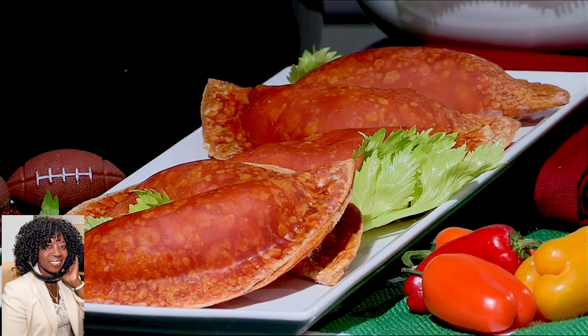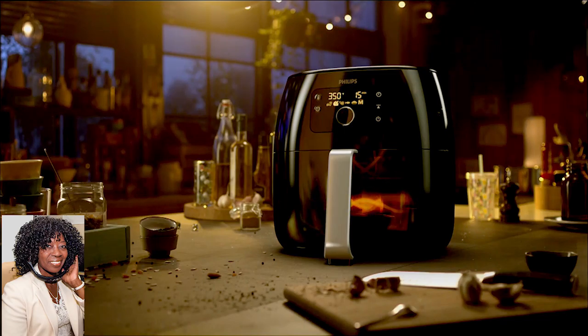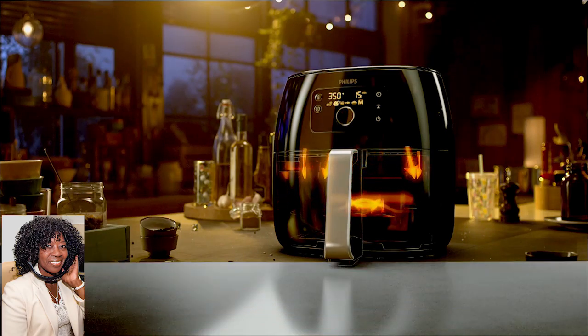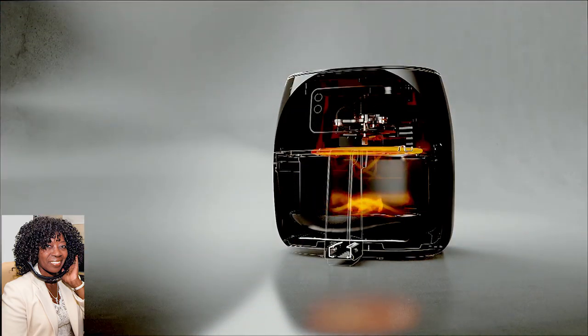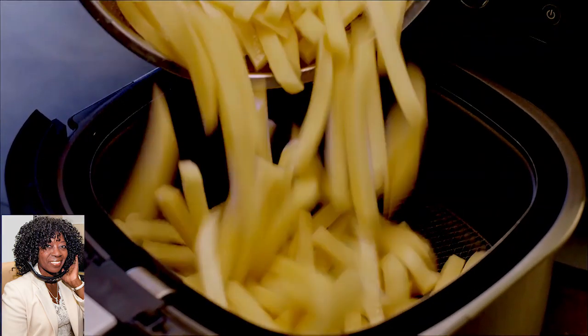But instead of ordinary frying, I'm going to be using my Air Fryer XXL by Philips. It uses hot, powerful air to fry, roast, grill, and bake your favorite foods with a tablespoon of oil or less. In fact, they have this twin turbo star technology that removes excess fat from your favorite recipes, resulting in crispy, tender, and tastier foods without all the grease.